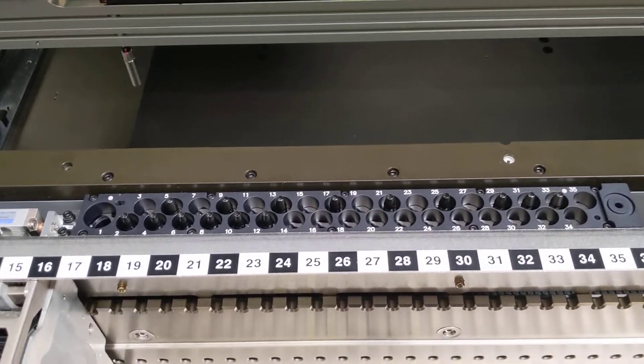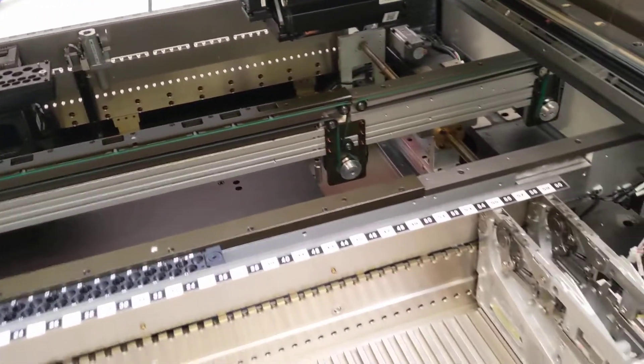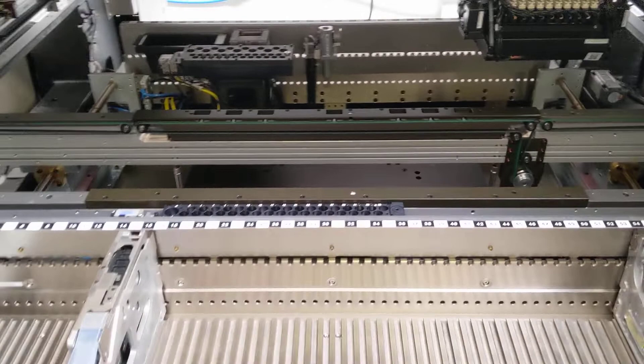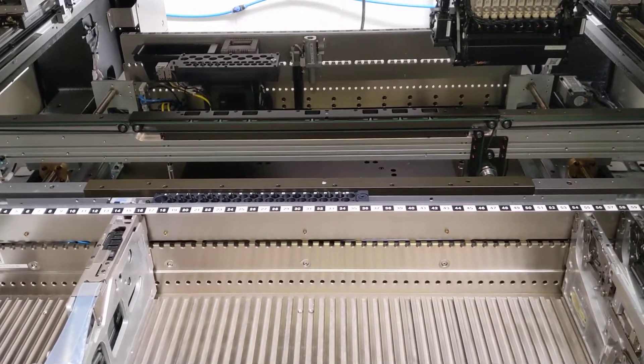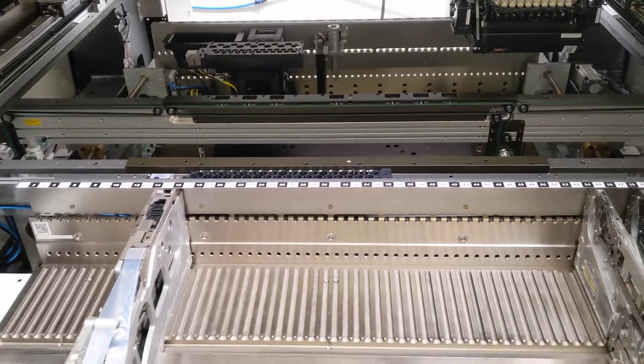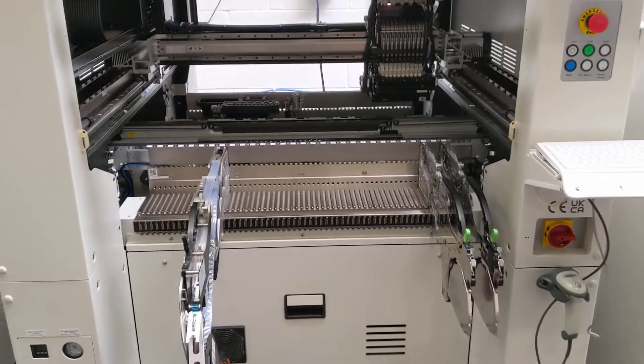This option here is an extra ANC, so we've got two ANCs - nozzle changers: 35 position on the front, 37 on the back. Three-stage conveyor. This machine as standard does 510 by 510, but with this option fitted - the extra ANC - 400mm width. Really nice machine.